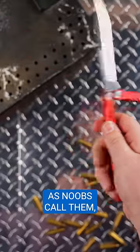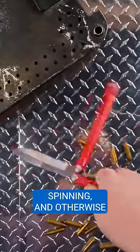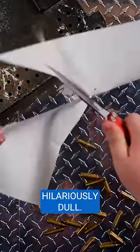Balisongs — or as noobs call them, butterfly knives — are an obvious contender. Throwing, catching, spinning, and otherwise manipulating a balisong means throwing a sharp knife at high speed. That's why most competitive flippers keep their balisongs hilariously dull.